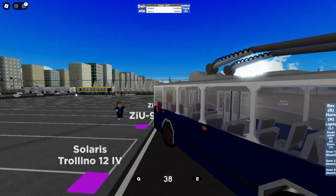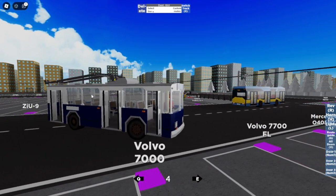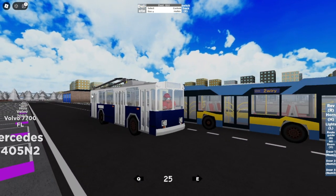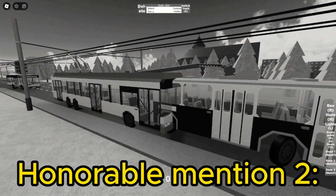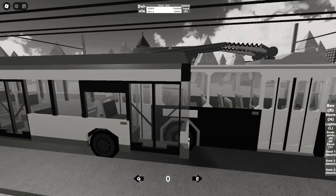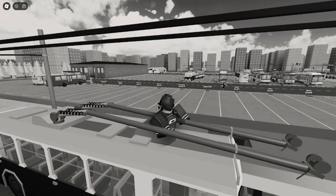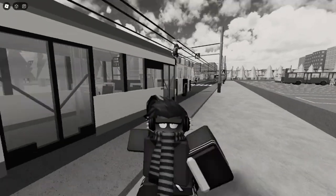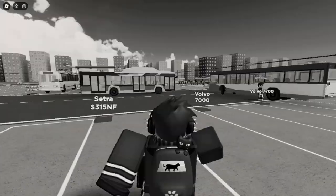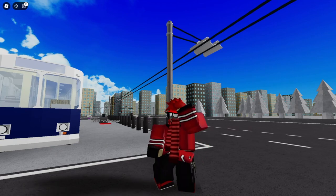The last one for today is the 011 — let's see, another old one. This is loud. Are the doors opening? Very nice. Lights. So let's see another trolley bus — can you shut up? Every time. Leave a like, leave a comment, and don't forget to subscribe.